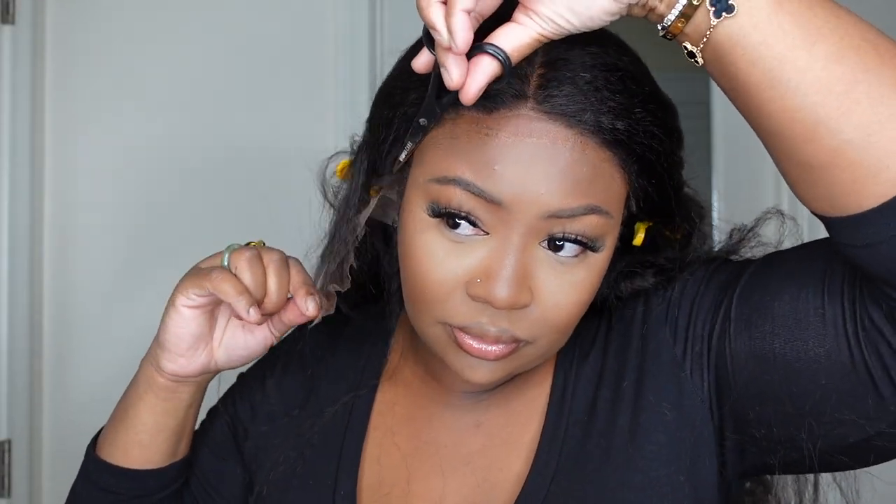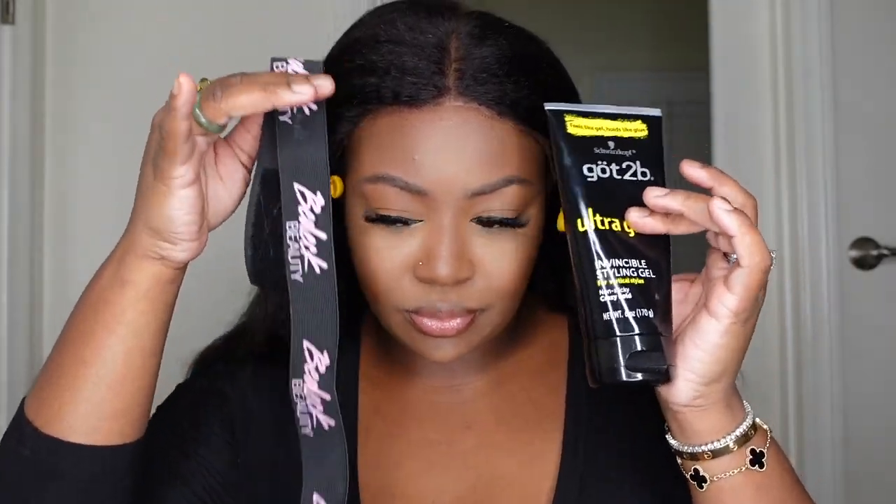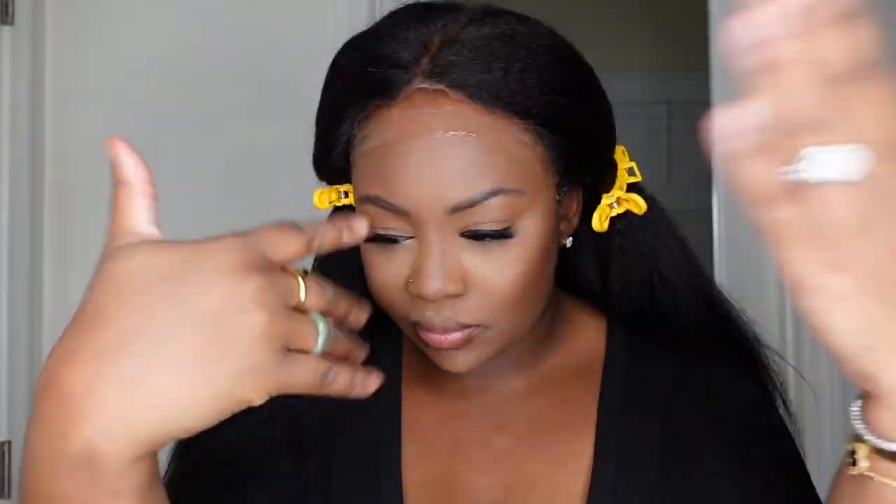Now I'm going back to an oldie but goodie — the gel adhesive. This is a styling product from Got2BeGlue, it's the black Got2BeGlue gel. I apply a generous layer along the entire perimeter of the hairline, let that get tacky, and then do a second coat. If you are an OG, you remember back in the day this was one of the first adhesives I became obsessed with. I was literally using this every tutorial for easily a year straight. I still love this one — we've just come so far with all the new things, so I love to go back. It's kind of nostalgic.